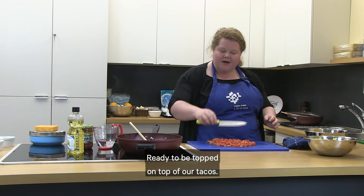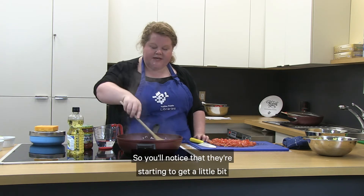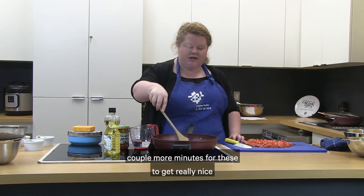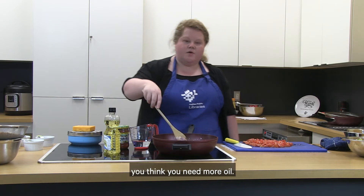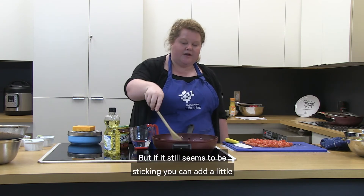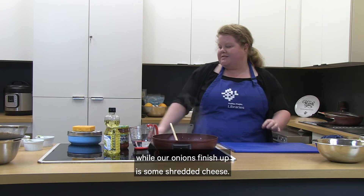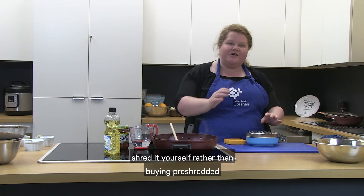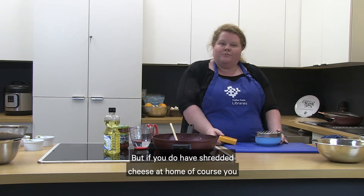Our chopped tomatoes are ready to be topped on our tacos. Now we're going to check our onions — you'll notice they're starting to get a little golden on the edges, so we're really close. Just a couple more minutes for them to get nice and golden brown. If your onions are burning and you think you need more oil, try a little bit of water first. The last topping we're going to prepare is shredded cheese. It's actually a lot cheaper to buy cheese in block form and shred it yourself rather than buying pre-shredded cheese.